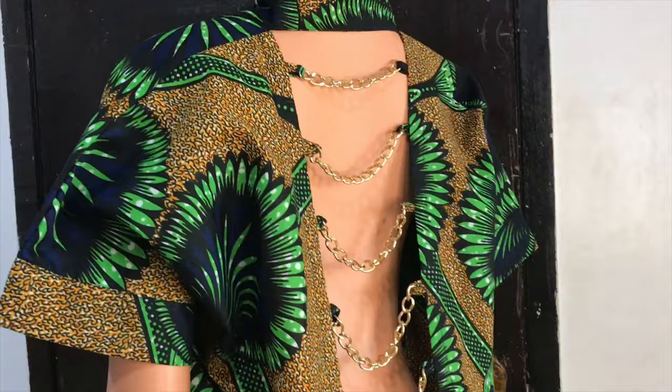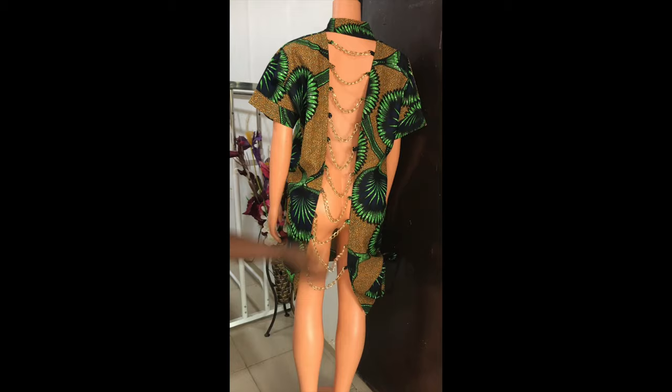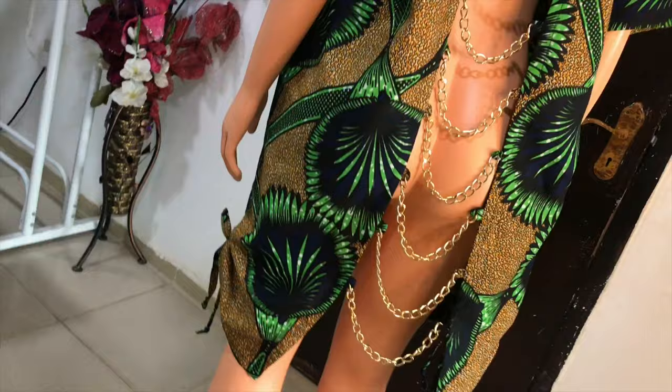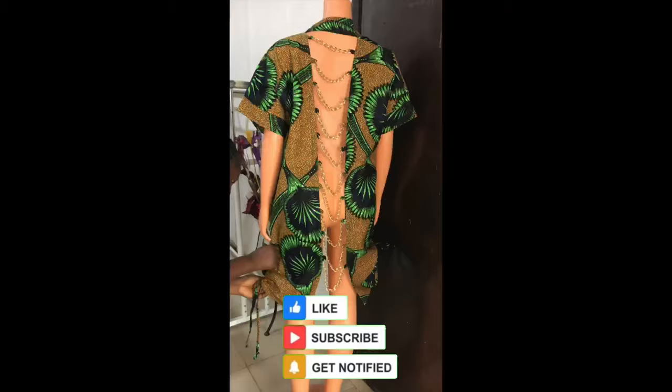Here is what the back looks like after attaching all the chains to the loops — it's so beautiful! You can add chains all the way to the hip line or fully across the jacket, and you can change the chains later if you want. If you find this video helpful, please give it a thumbs up and subscribe to the channel to see more videos.